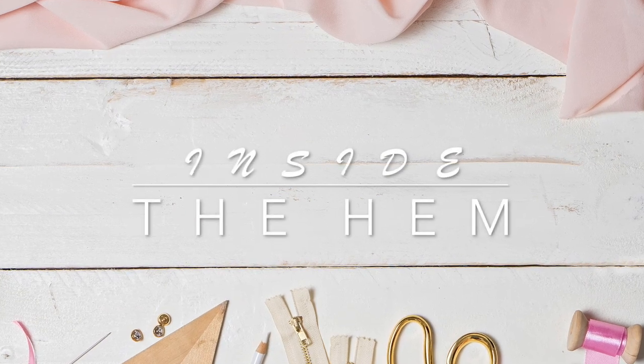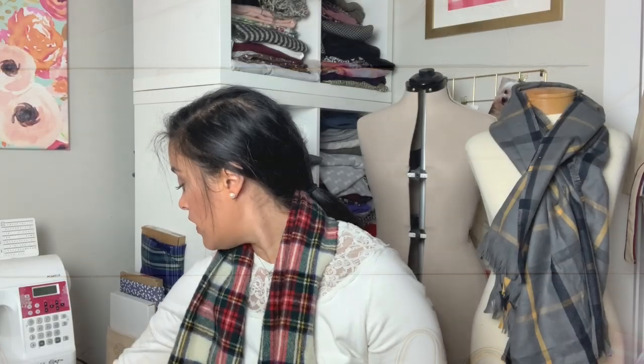Hi you guys, Lindsay here. Welcome back to my channel, Inside the Hymn. The next one, two, three, four ornaments are all going to utilize fabric scraps, which is great.